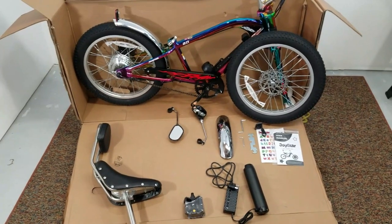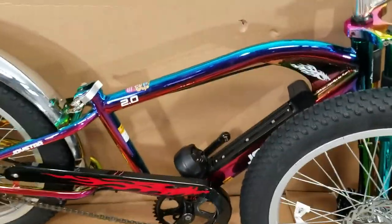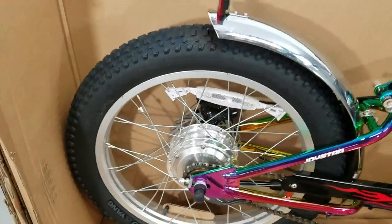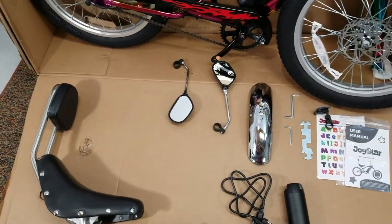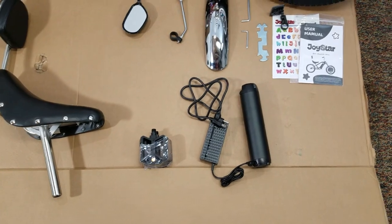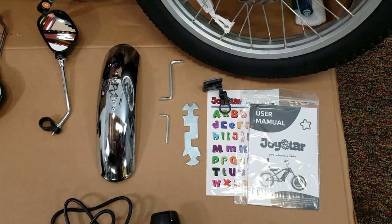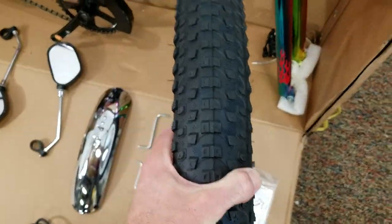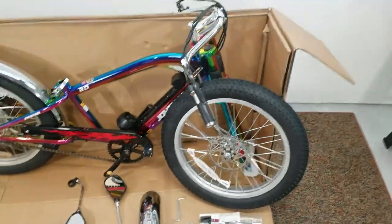Here is the Joystar with all the packaging removed. As you can see, we've got that iridescent paint — really cool details. Our 250 watt rear hub, the fender, the chopper style seat, mirrors, front fender. Comes with pedals, your battery and charger, and includes tools. Disc brakes both front and rear, and three inch wide fat tires to give it that really classic moto style look.